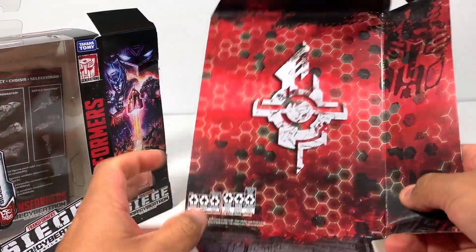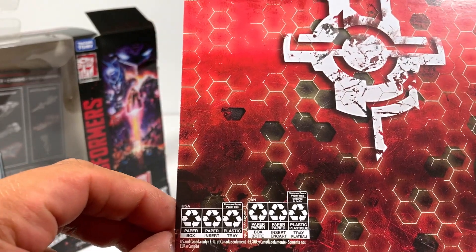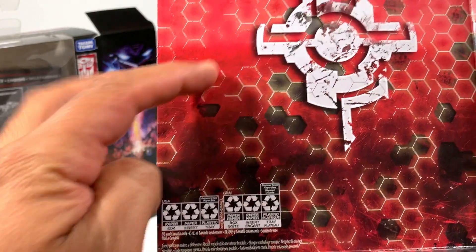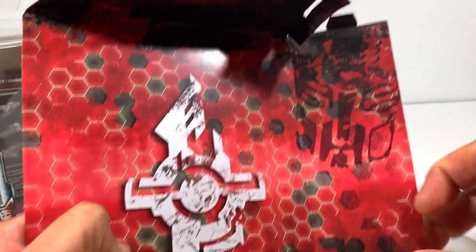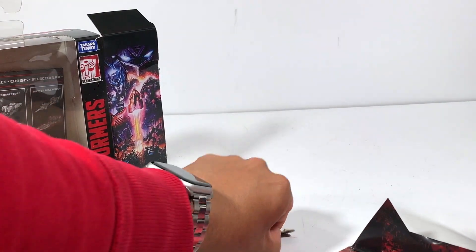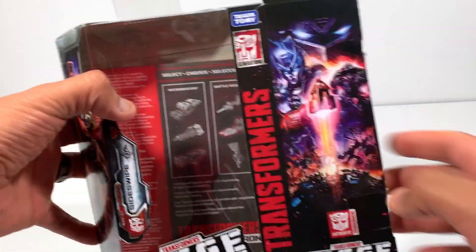So many recycling things — paper box, remove from paper box. Got some nice little details here: the Autobot symbol, authentic Transformers branding. All right, enough about the packaging, let's set that aside and look at the box.